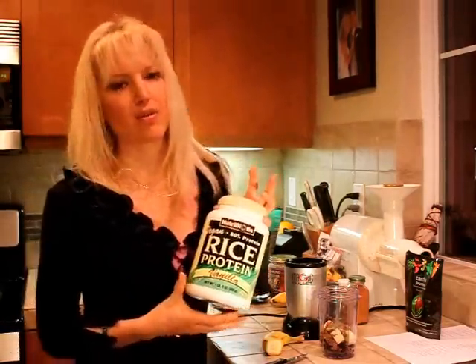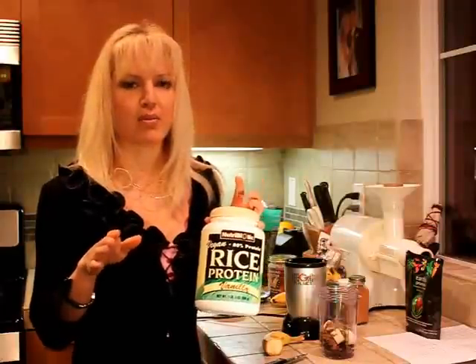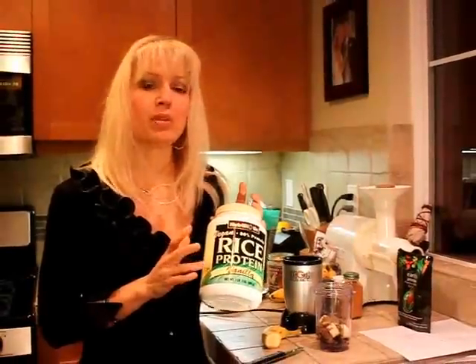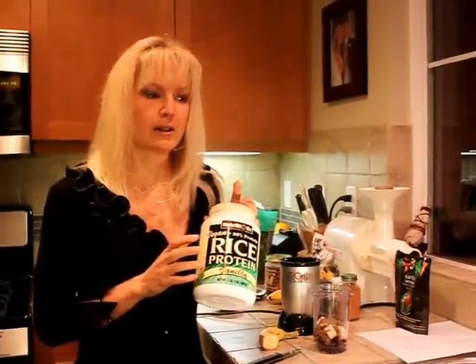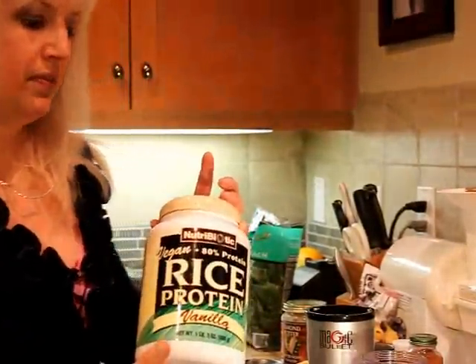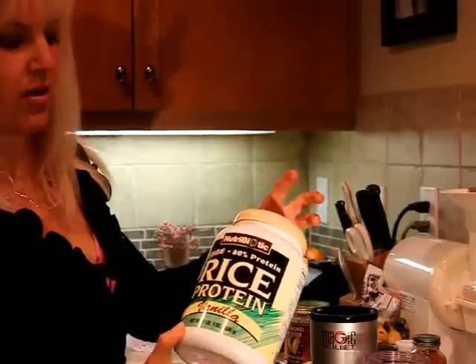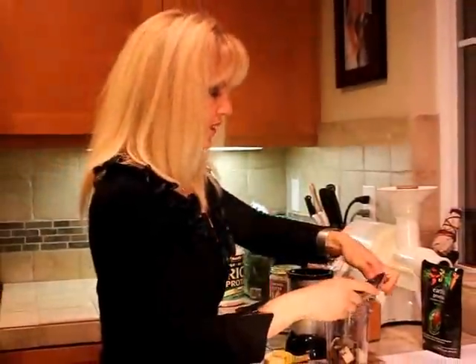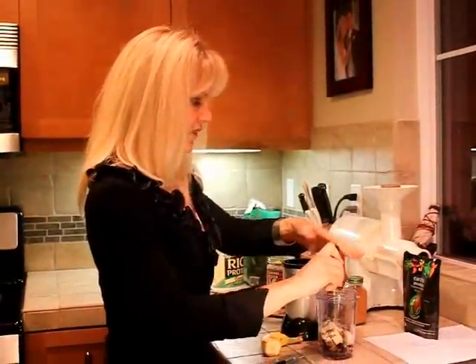Now I'm putting in some rice protein powder. There are several vegetarian protein powders out there — this is rice protein, you can also do hemp protein or pea protein. Today we're using rice protein. This one is by NutriBiotic and it doesn't have any sweetener in it, so that's why I added the stevia.